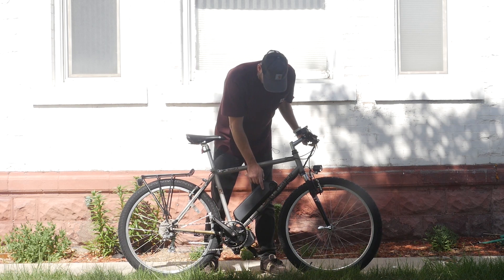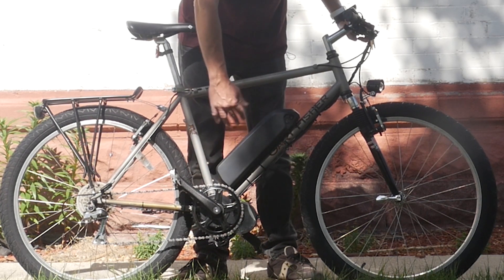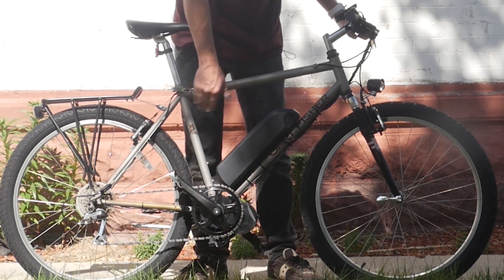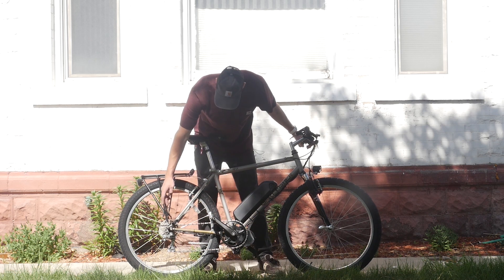This bike has got a 52 volt 14 amp hour battery. This is a slim profile one, which is nice if you have a full suspension bike where you don't have a lot of clearance. That wasn't the case with this one — we could have gone with anything — but it just happened to work out that it's a slim profile battery. We went with a gear shift sensor — obviously it's a mid drive, so you've got to put a gear shift sensor on it.